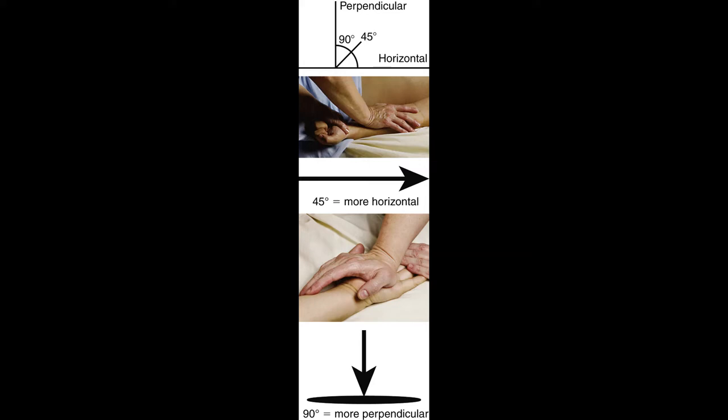This image shows the angles at which you can apply force to the body. Vector quantity is an important consideration with force — it has three variables: the point of application (where you put your hand), the magnitude (how strong), and the direction (are you going straight down, along the muscle, or at an angle?). The more straight down you go, the more you're compressing soft tissue into the bone. The more horizontal you go, the more you're sliding across the skin.